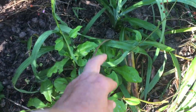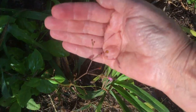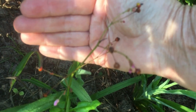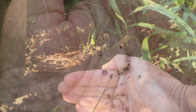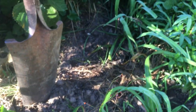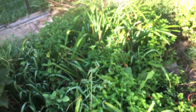Jewels of opar — this little plant right here. And those are daylilies coming up — it looks like grass but it's daylilies. Those are little seed pods on here, and each seed pod has multiple tiny seeds in it. That's why they're coming up all over here — the little jewels of opar coming up all in here. That's fine, that's a good place for them. It's a nice little herb.